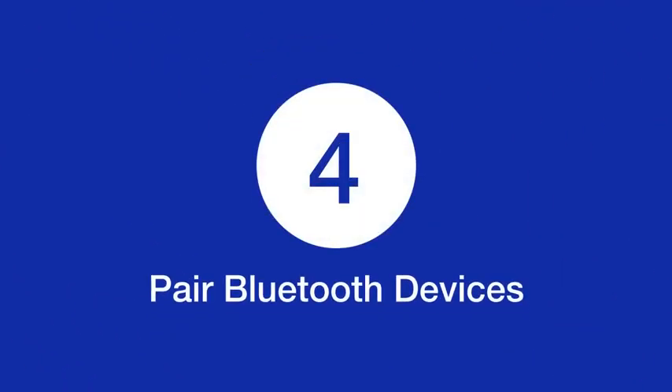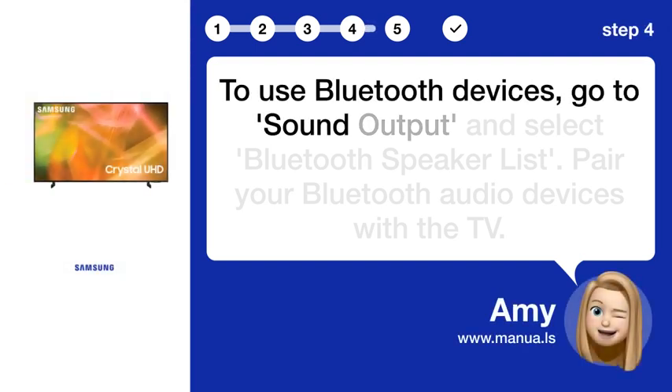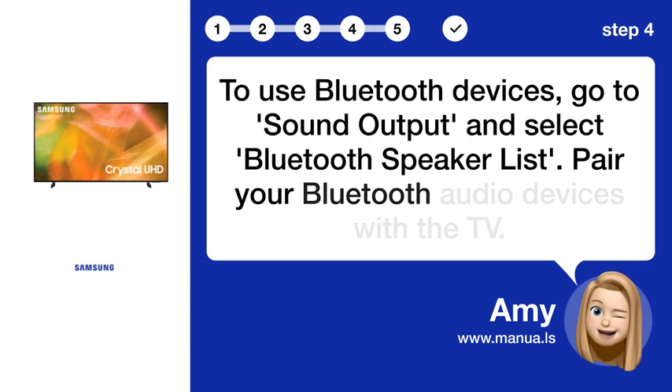Step 4: Pair Bluetooth devices. To use Bluetooth devices, go to Sound Output and select Bluetooth Speaker List, then pair your Bluetooth audio devices with the TV.